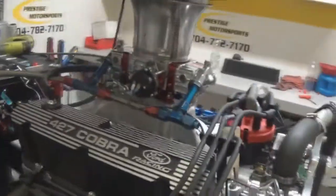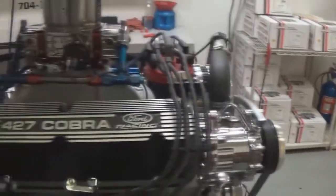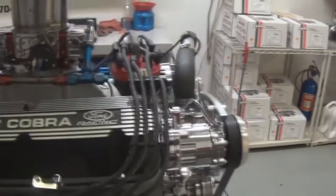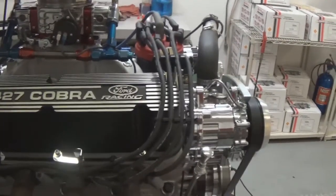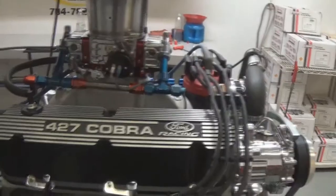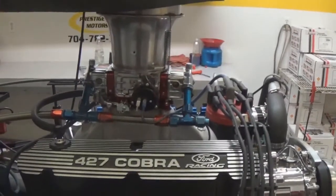If you get all the documentation in your crate for the build, there will be a tag on the distributor as far as timing. Definitely when you first fire it up, make sure the timing is correct — just because we set it here doesn't mean it didn't get bumped during installation or things of that nature. Highly recommend installing an O2 sensor to kind of tune it up for your headers and intake.